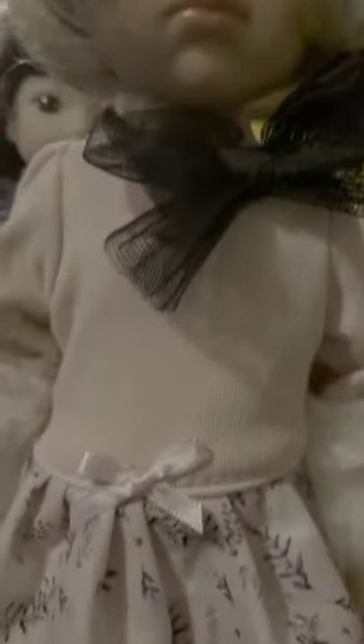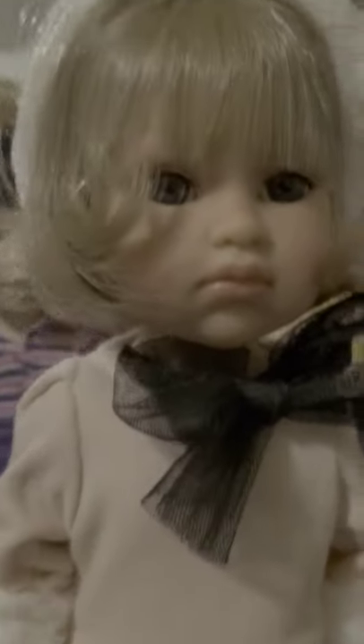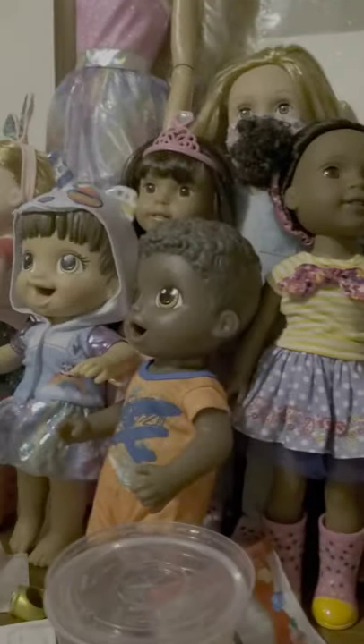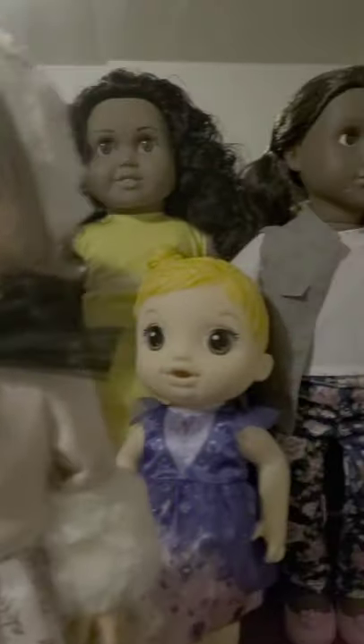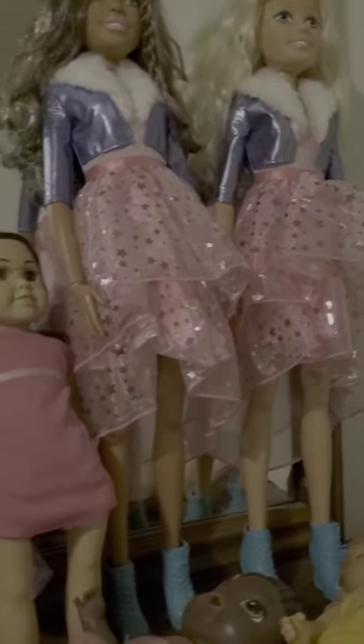Here she is. This is the doll that I am showing you guys. And these are all the ones that I have collected since 2020. This is part one of them.